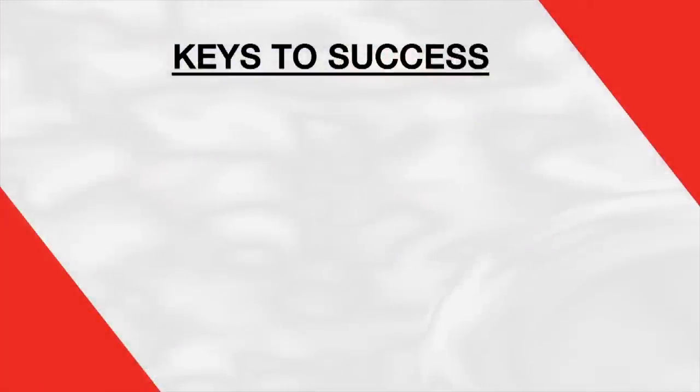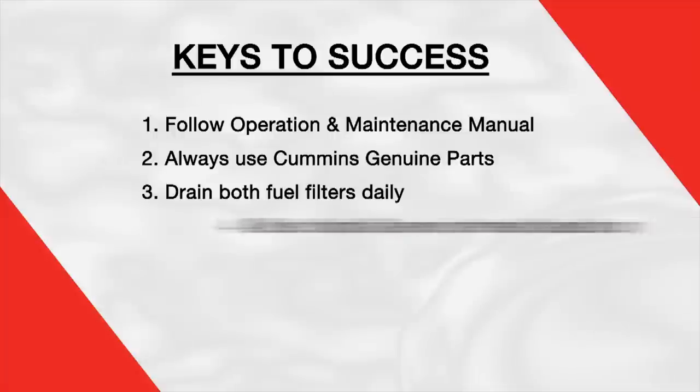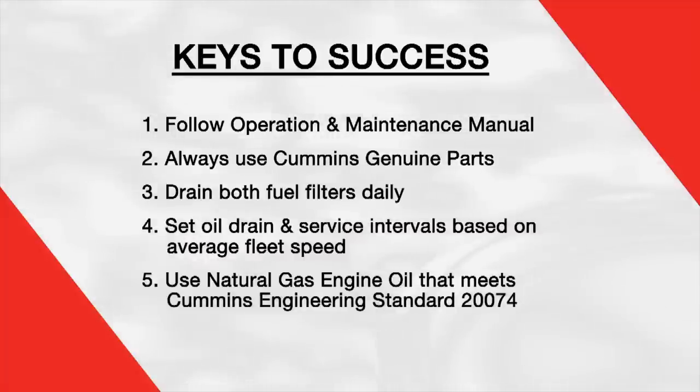Now that we've given you an overview of the maintenance procedures for the Cummins Westport ISX 12G, we'd like to take a moment and review the keys to success. First, it's important to follow Cummins maintenance intervals and procedures outlined in the operation and maintenance manual. Always use Cummins Genuine Parts. Remember to drain both fuel filters daily. Set your oil drain and service intervals based on your average fleet speed. And finally, use only natural gas engine oil that meets CES 20074. We at Cummins hope that these videos have made you become comfortable with servicing your natural gas product and would like to thank you for your time and business.